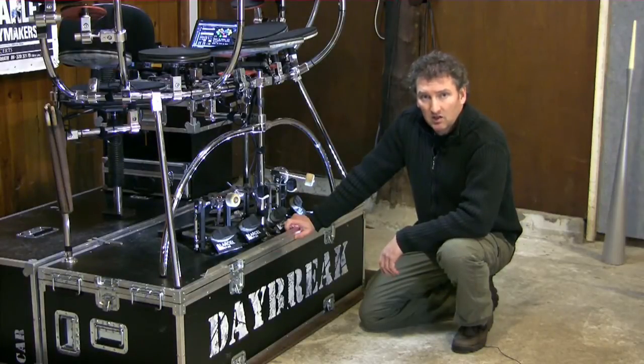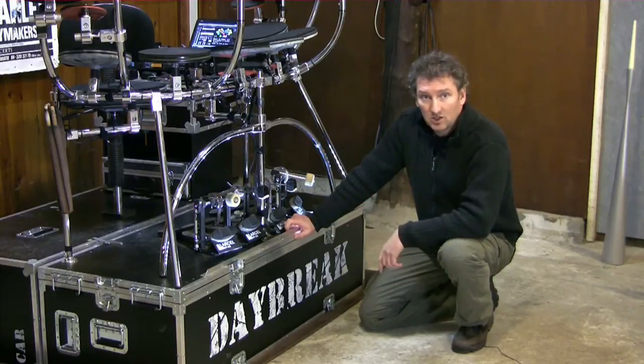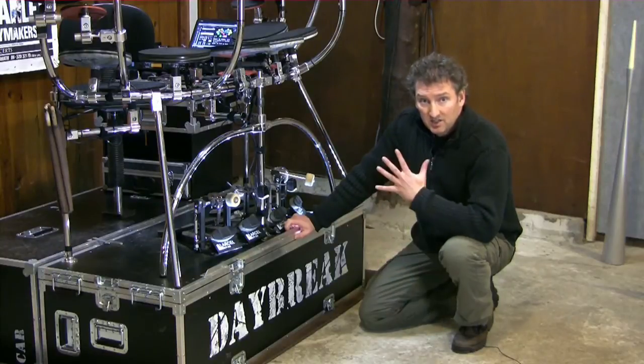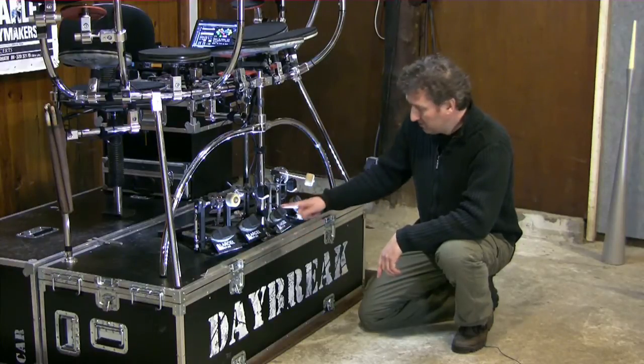Hi, my name is Marcel and I would like to share with you how I made my electronic drum kick and how you could be making your own electronic drum kick. This is part 5 of a 10-part series and in this video I would like to show you how I made my foot pads.